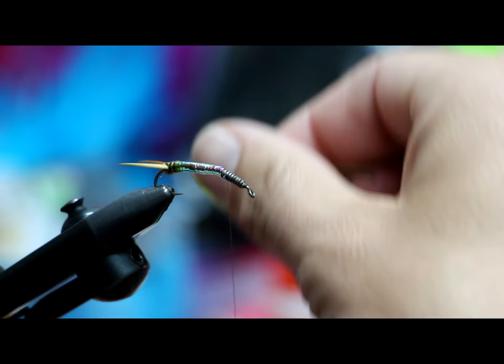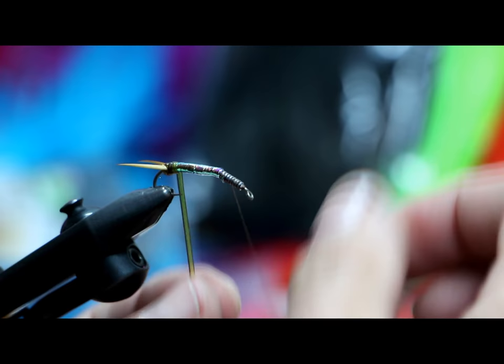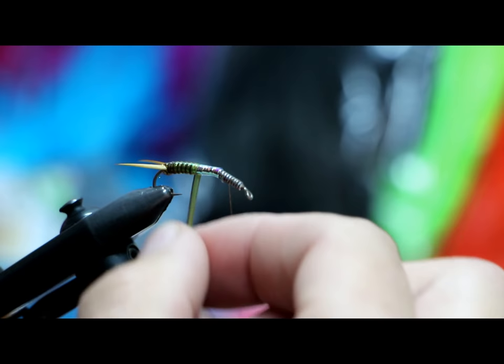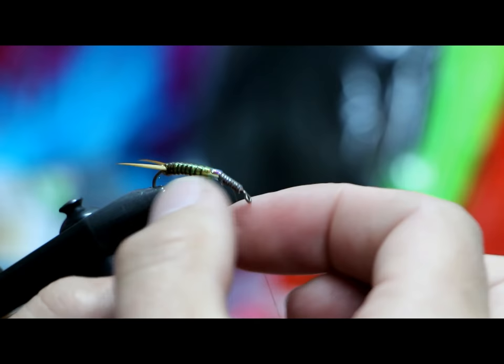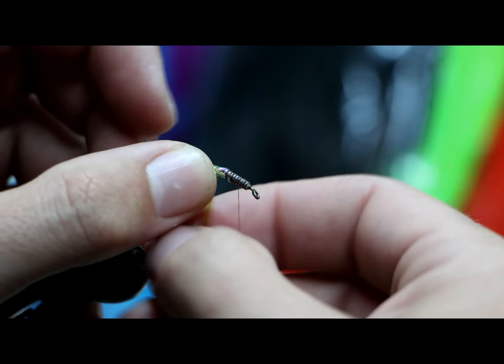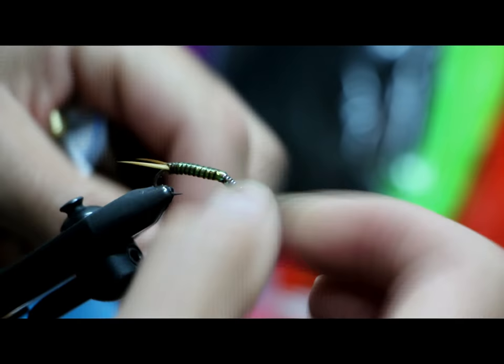Now the nymph rib — you can see light shining right through it. In the rear I'm going to have the brown rib wraps really close together, and I'll space them out further as I move up the body. When the material gets short, just make a wrap and put your pointer finger on there to hold it together. Once you get there, go ahead and tie it off. Just like that, we've got a really cool stonefly body.